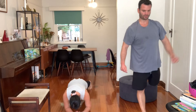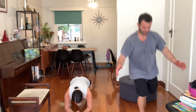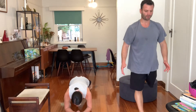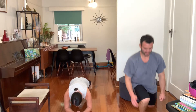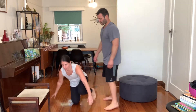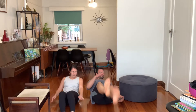Just offering variations that you guys can do depending on what you're feeling — whatever floats your boat. And we're both going to get into that static hollow rock for 30 seconds. Okay, ready? Let's go.